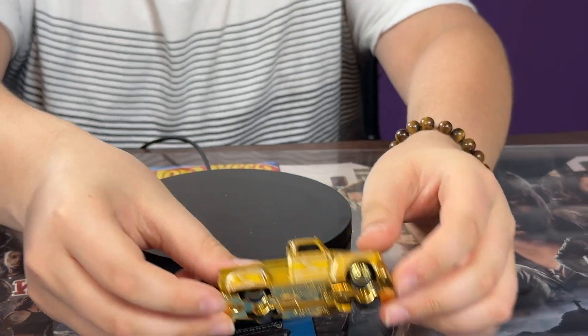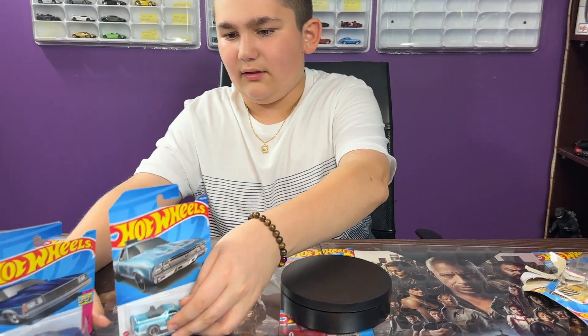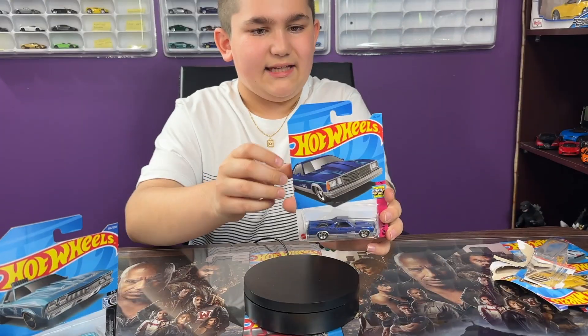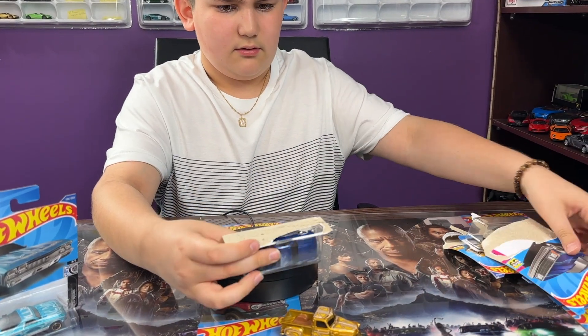I think this is the first Latroka in my collection. It has a golden base at the bottom. I just have a little stuffy nose, so sorry about that. Let's take a look at the other car — actually, I have the old newest one. We got the 80s El Camino from the Hot Wheels 80 series, so let's crack it open.